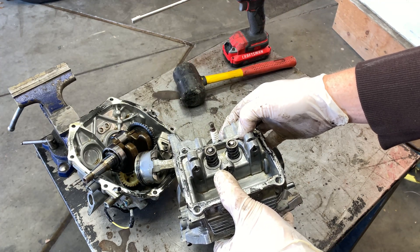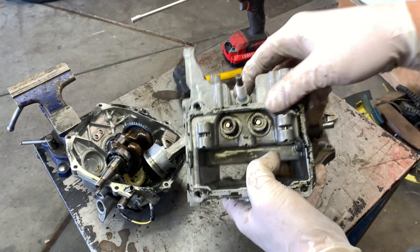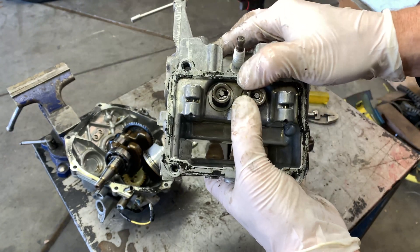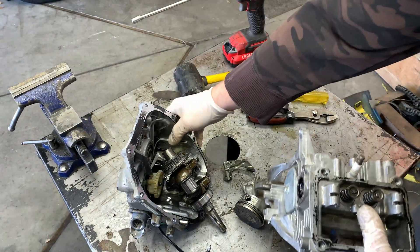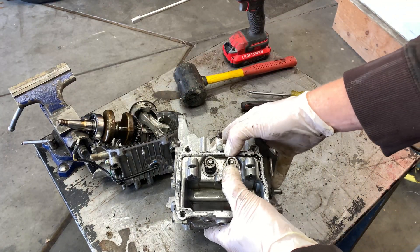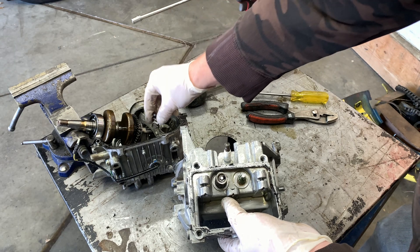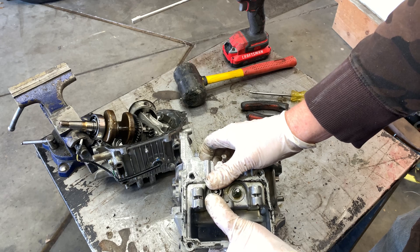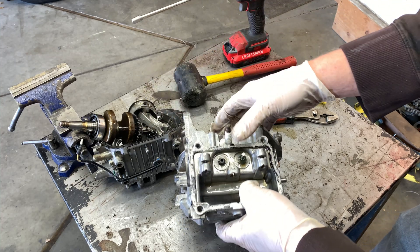All right, next we're going to remove the valve springs and the valves — they're probably going to drop straight out. You can see in the top there it comes out over here, so you just push it down, over a little bit. These springs are not too tight so you can do it with your hands. Do the same thing on the intake side — just push it down, scoot it over — and there goes the valve on that one.